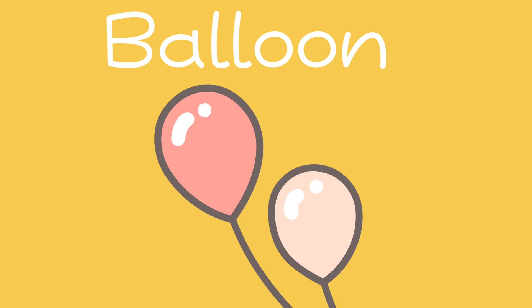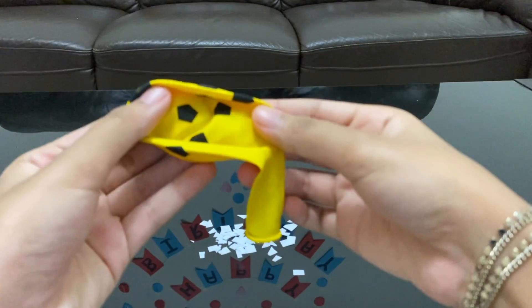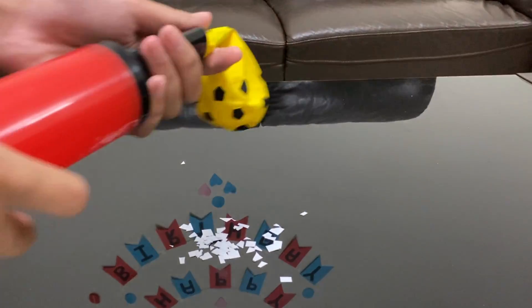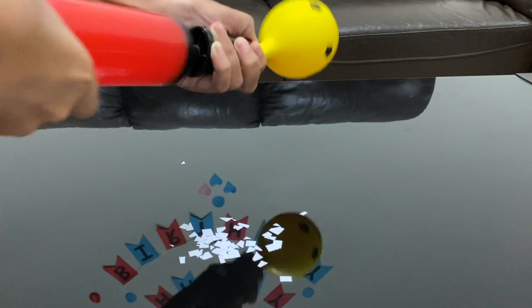Let us try the same thing with a balloon this time. I chose this bright yellow balloon. Either use your mouth or use a pump to inflate the balloon.